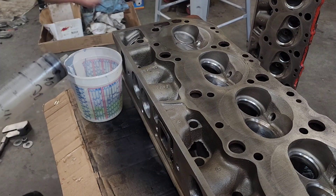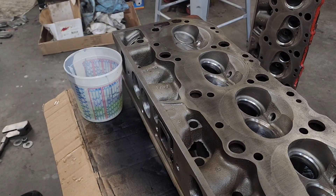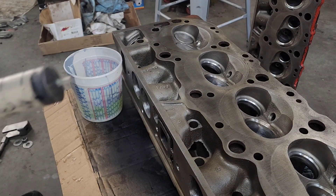Without the plexiglass you're only going to get it within one or two CCs, but this is how I do it.